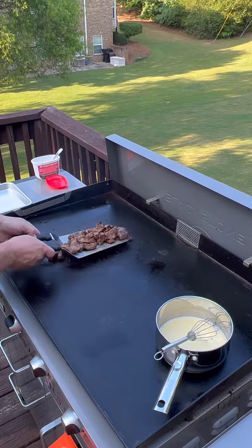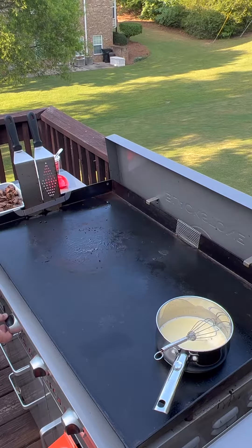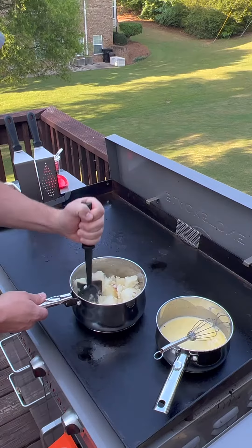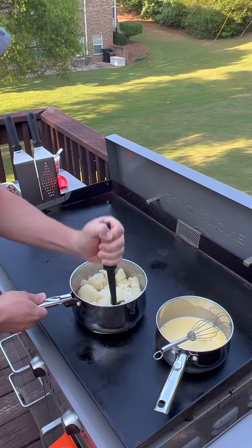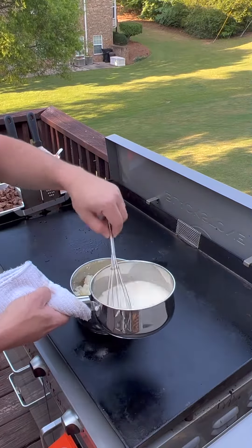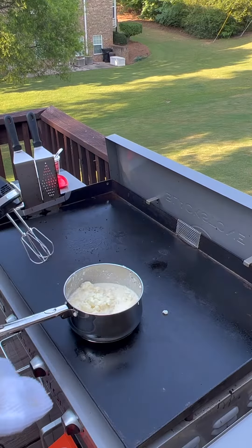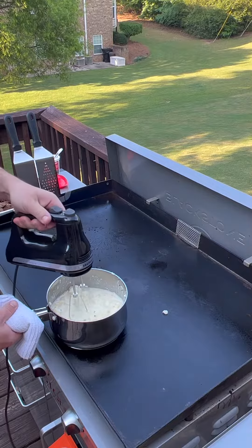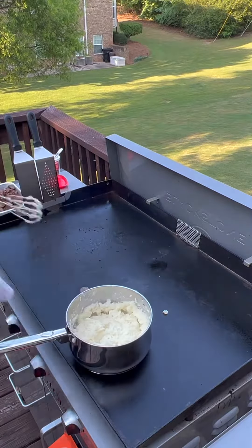Now that it has good color on it, I'm going to get these off, put my heat down to low to slowly bring the temperature down, and I'm just going to mash those up a little bit. Add your heavy whipping cream and mix it up — that heavy cream is going to make these nice and creamy. I'm actually going to cheat and use a mixer because my daughters don't like any lumps at all in their potatoes.